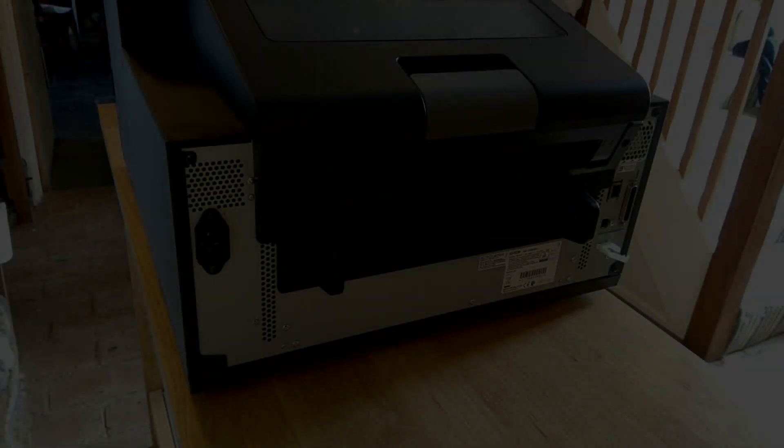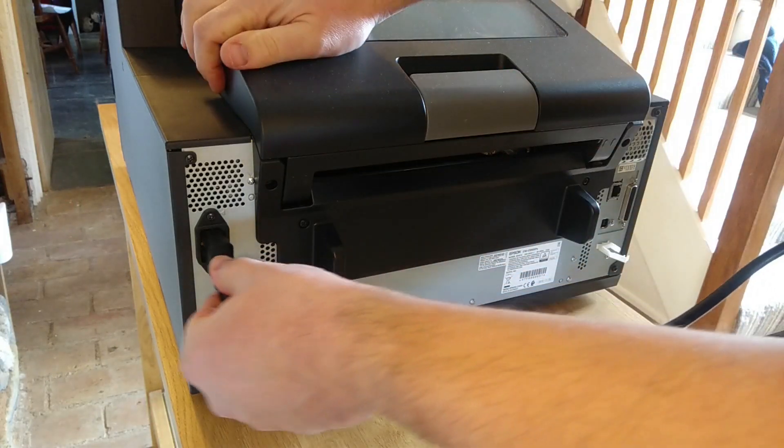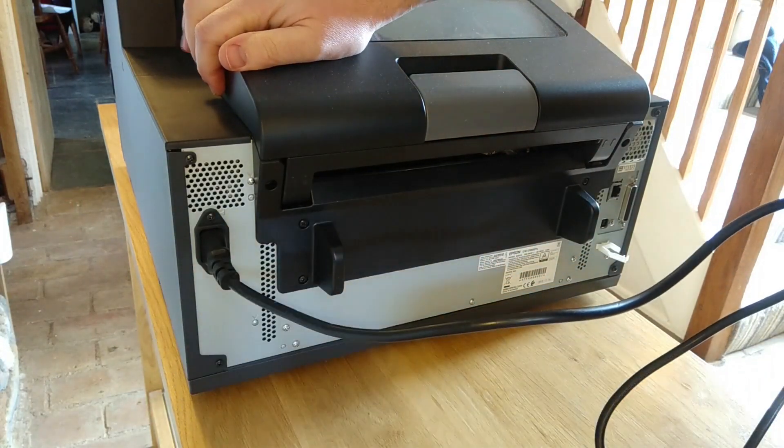You're now ready to connect your printer to the power socket using the included standard mains kettle lead. Simply plug this into the port on the back of the printer and into a nearby power socket.